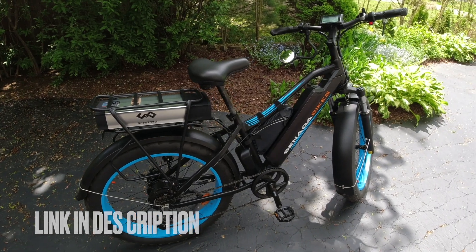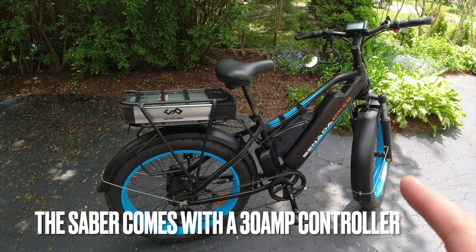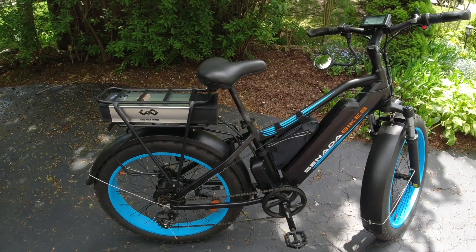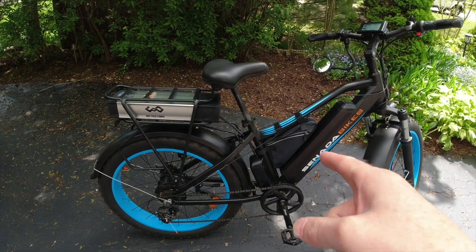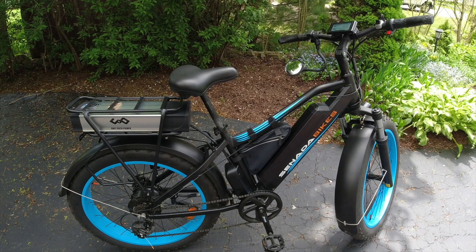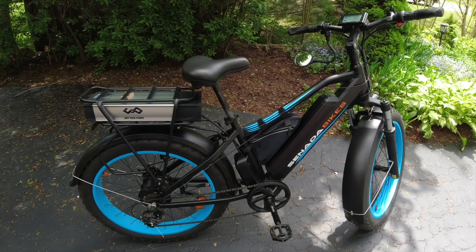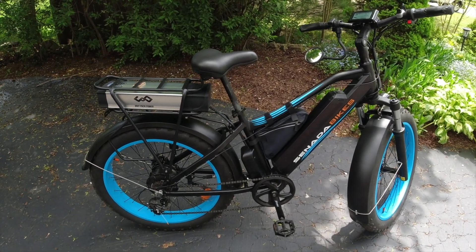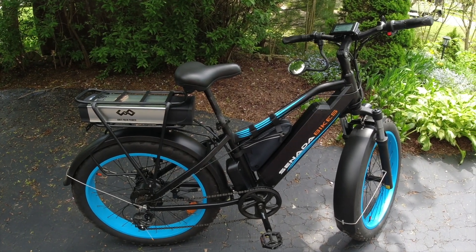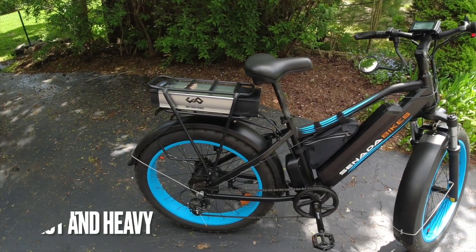The bike has a 30 amp controller in there. Originally I thought I was replacing it with an upgraded one they sent me, but it turns out the upgraded one was only 28 amp, so this happens to be a 30 amp battery. Initially when I did the review I couldn't get past 26 miles an hour, but for whatever reason — maybe Spark made some adjustments — I'm now doing 30 miles an hour with pedaling. I'm calling this my super cruiser when I want to go on a fast ride.